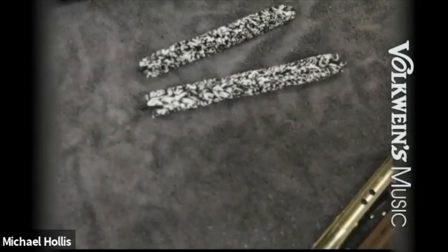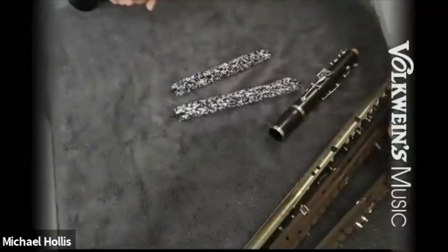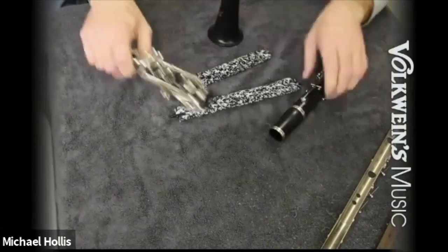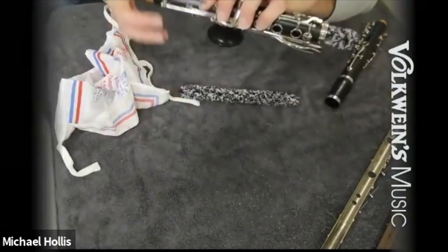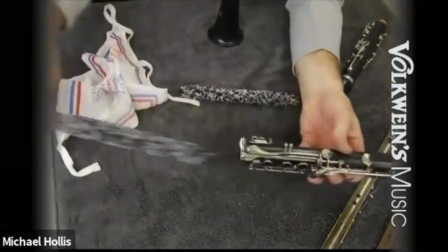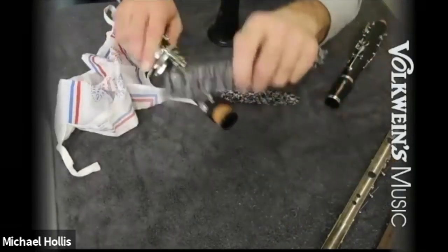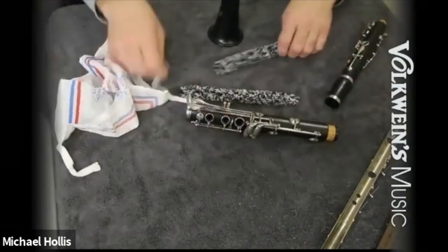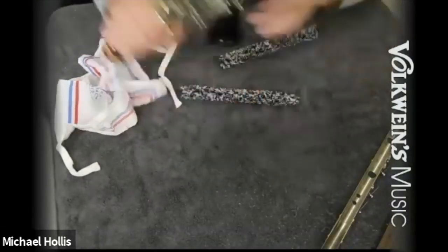Let me show how the shove-it works inside the instrument, where it goes through the tone holes. With the shove-it, you're basically just running it through the instrument — that'll be good for everything. Whenever you're done, go ahead and wipe off the corks, wipe off the inside of the tenon. Same thing with the regular swab.